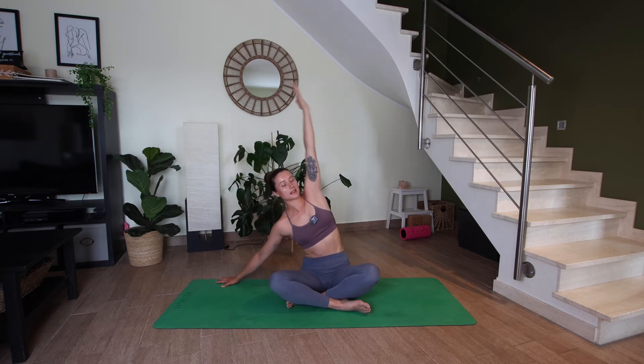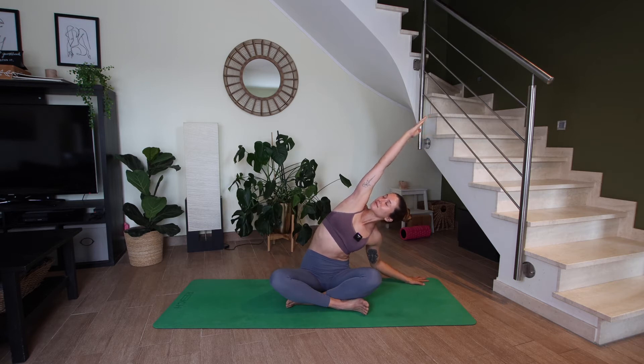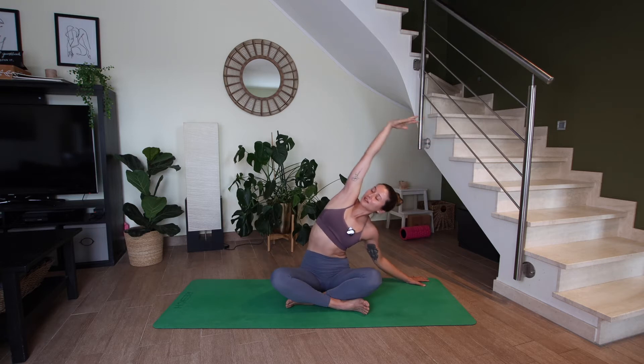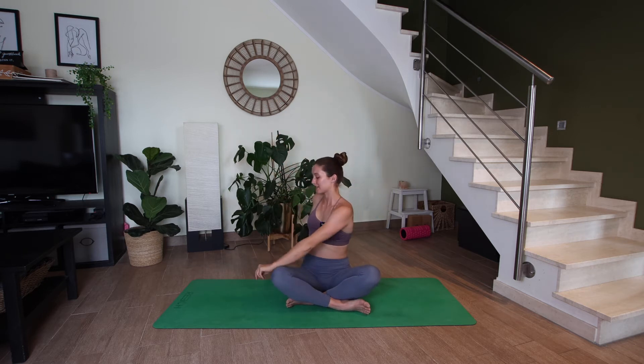On your next inhale, let's come back up through center, reaching the arms up. Exhale, side bend to the left. On your next inhale, come back up through center. Exhale, twist to the right — left hand can come on the right knee, right fingertips behind you.